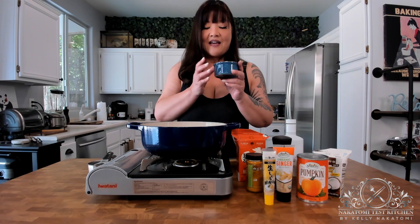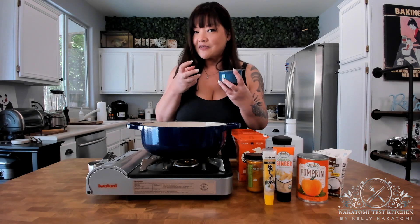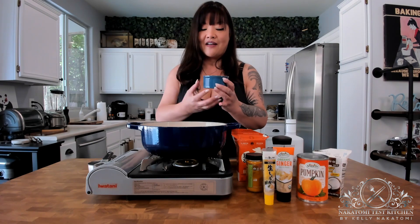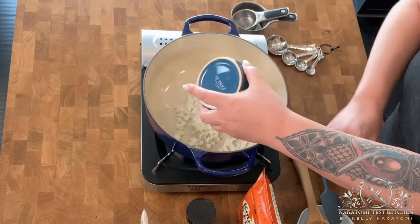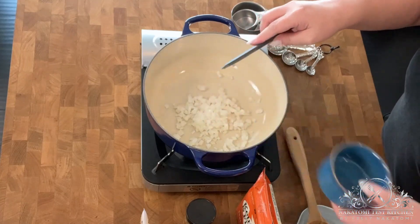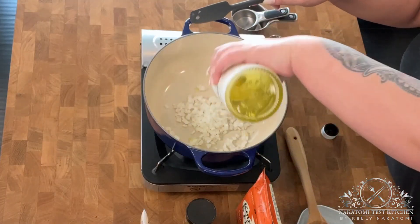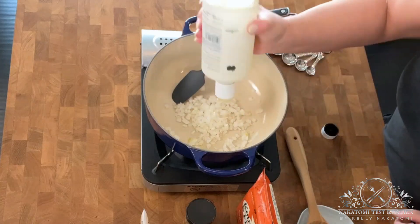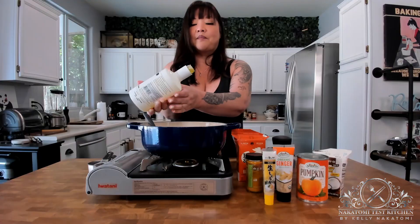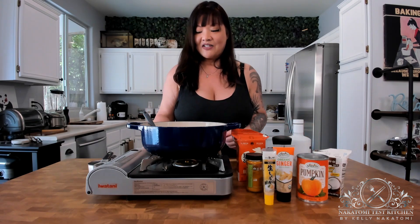The first thing you're going to do is add all of your aromatics — your spices, your vegetables, and things like that. We're going to start with half of a sweet Vidalia or yellow onion that goes into your pot, and then you're also going to add a tablespoon of extra virgin olive oil. I think starting cold, especially when you're sweating down onions, works just fine.